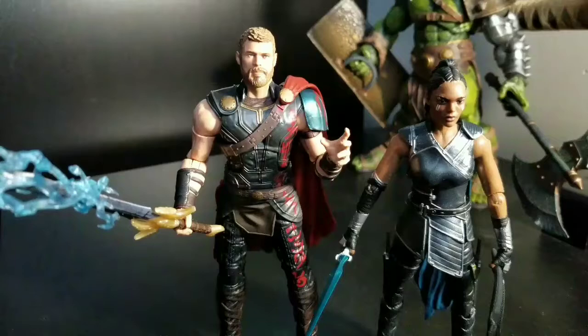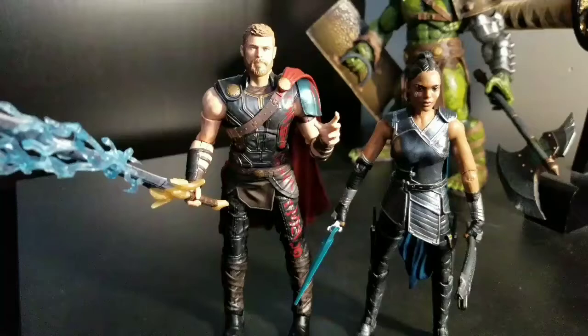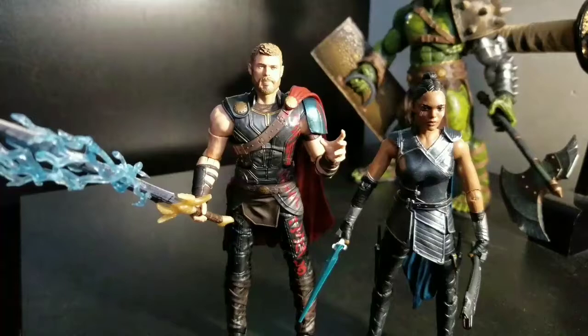I was not going to purchase it, but Target this week has a deal for 25% off one single toy item. That's a pretty good deal. I did not want to pay full price for this, so I'll take these two for $15 each.